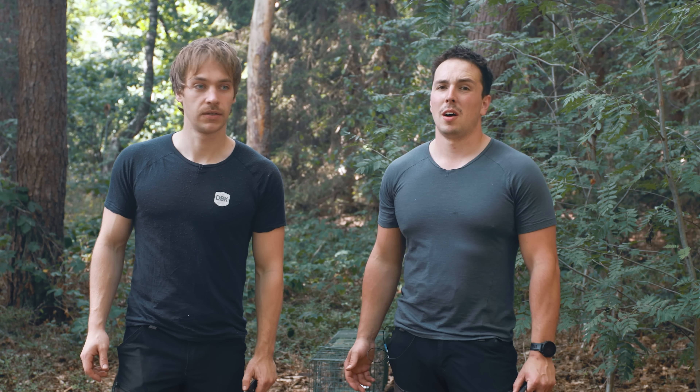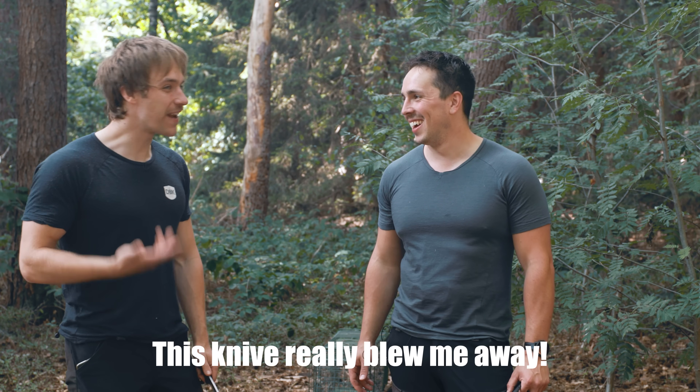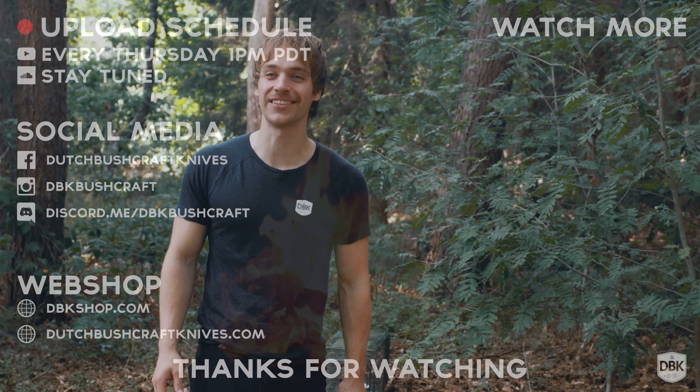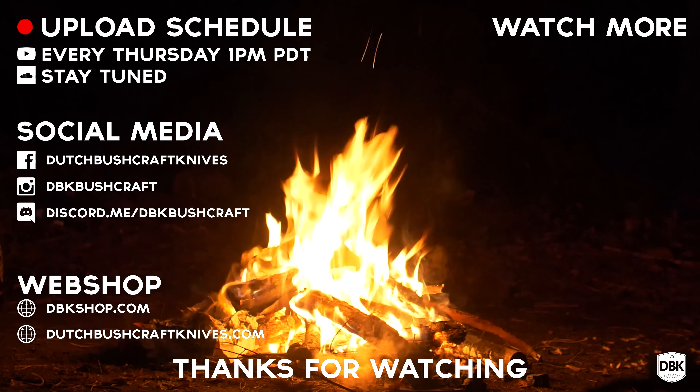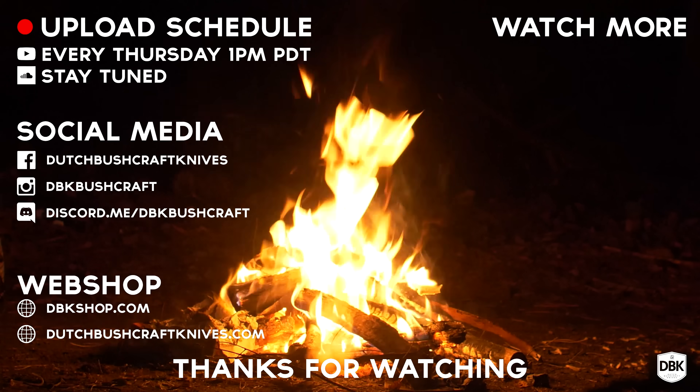Ladies and gentlemen, let us know your thoughts. I hope you liked this video. Hope you liked the burgers. Please like and subscribe. Martin is gone now so I'm standing here like a jackass. What do you think of the knife?